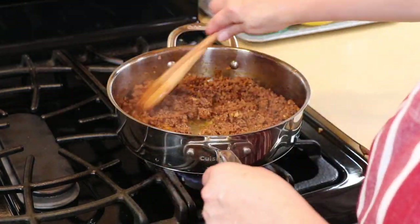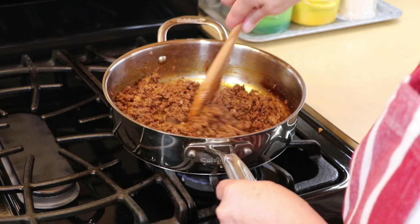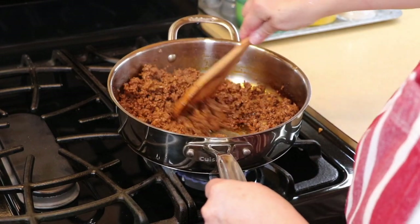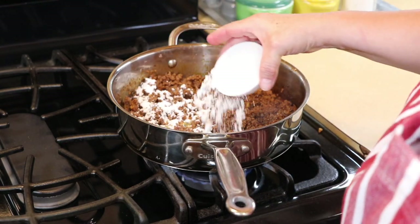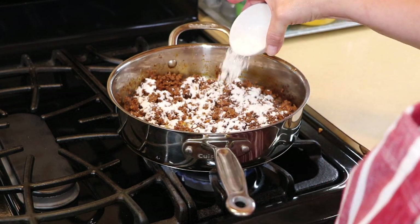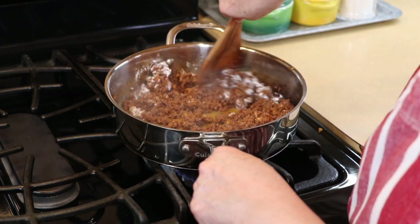I've got this real nice and fried up just like that. It doesn't have any liquid or oil or anything in there. We are going to add our flour — just a little bit of flour to thicken this up — and we're going to brown the flour just a little bit, just to get that flour taste out of it.